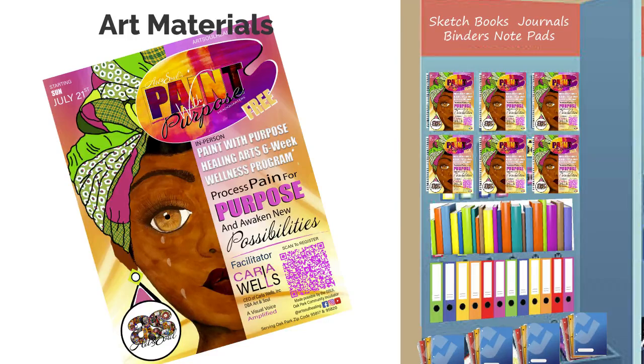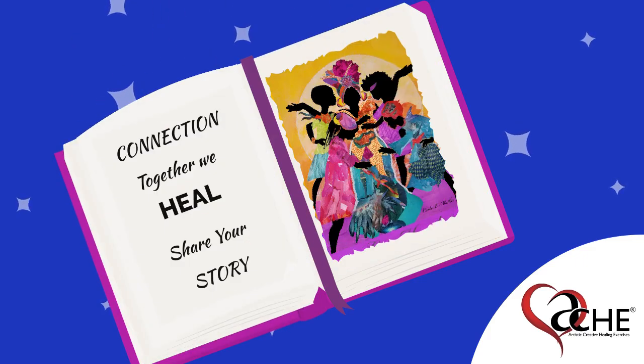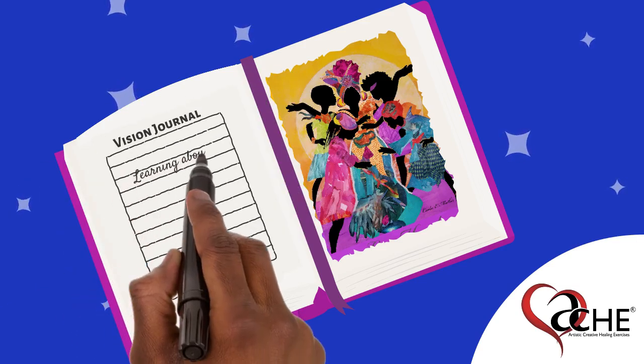I recommend using the 9 inch by 12 inch size. For those who need lined pages, we recommend using a separate piece of lined paper but tape it in your vision journal next to the healing art you create.